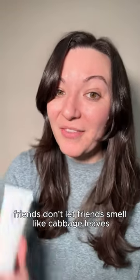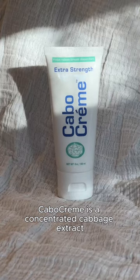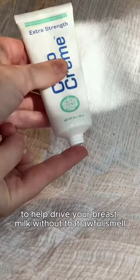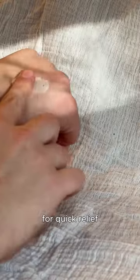Well, friends don't let friends smell like cabbage leaves now that there's Cabo Cream. Cabo Cream is a concentrated cabbage extract cream created by an OBGYN to help dry up your breast milk without that awful smell. It's super convenient and it gets to work fast for quick relief.